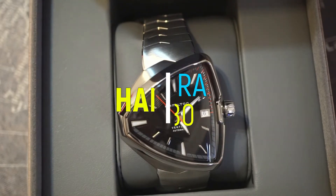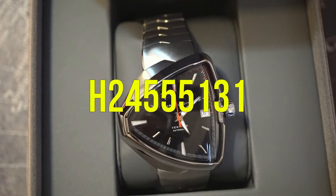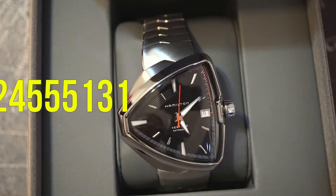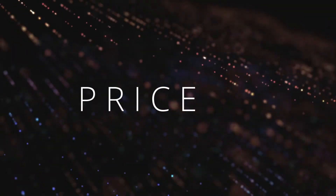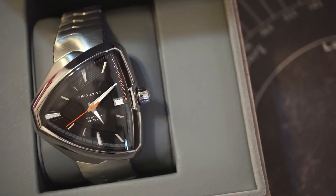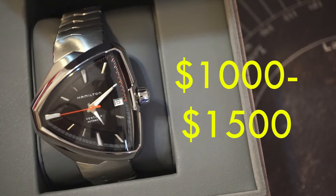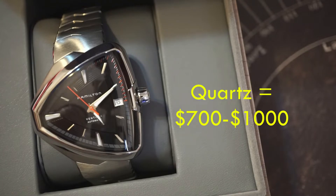For today's watch review we're talking about the Hamilton Ventura Elvis 80, model number H24555131. Starting off with price, you can find this online with prices ranging from $1,000 to $1,500 depending on where you shop. Just keep in mind that this price is going to be substantially higher than the quartz version of this watch.